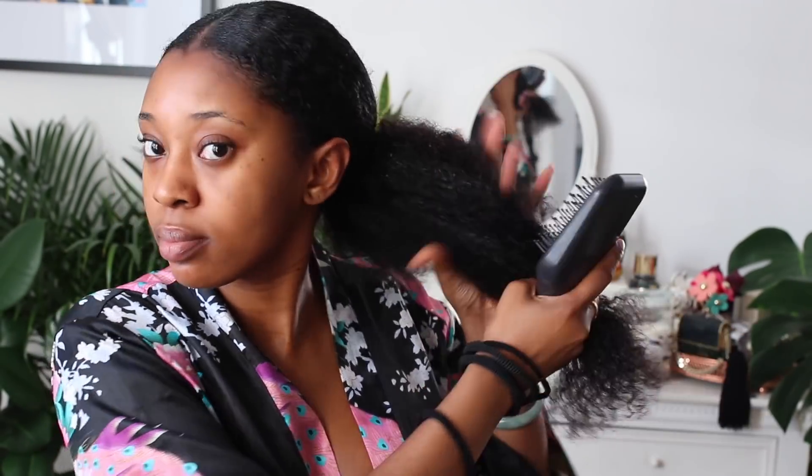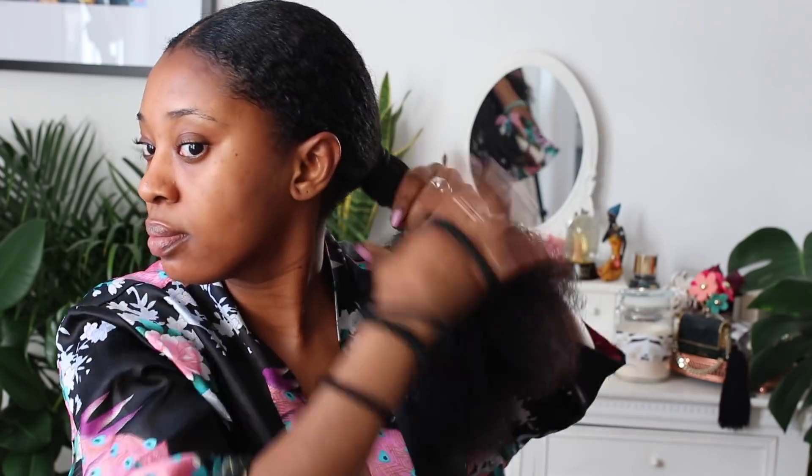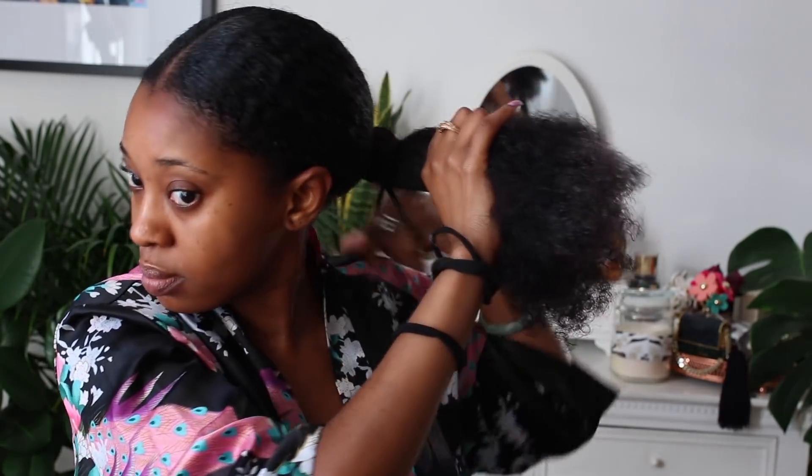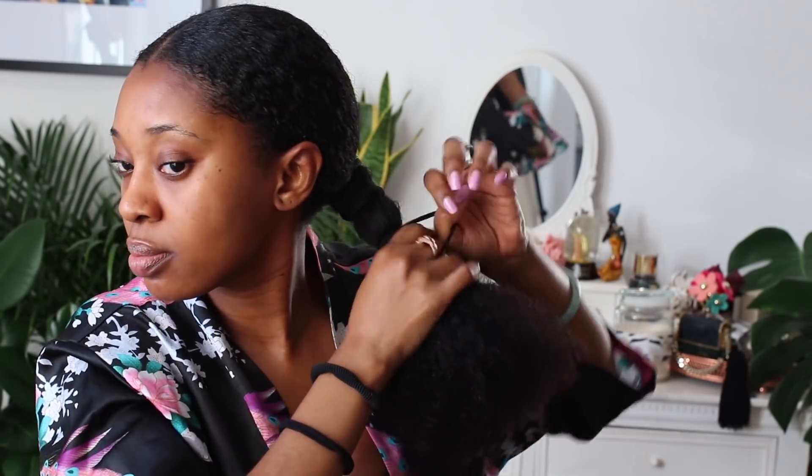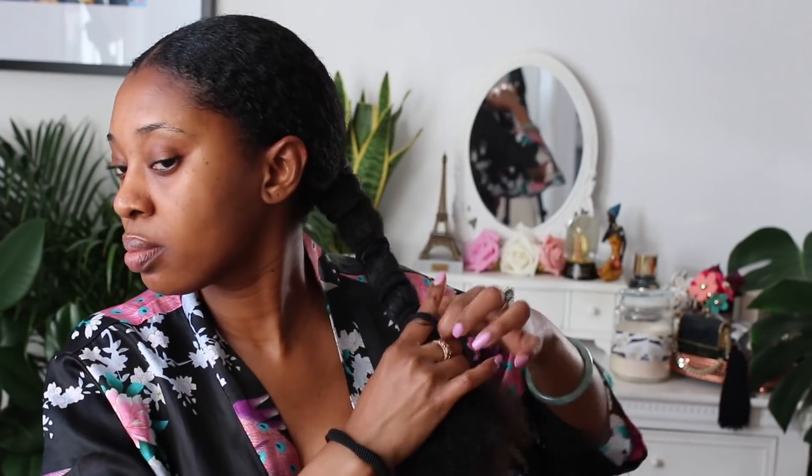That is the paddle attachment from my new favourite hair tool — my blow dryer. I will link my blow dryer video, you guys can check it out. That blow dryer is like life. Then I go in and I just band my ponytail. I just love the way it looks and it also doubles up as a way for me to stretch my hair, so midweek when I go in to moisturise and transition my hairstyles, it's nice and easy.